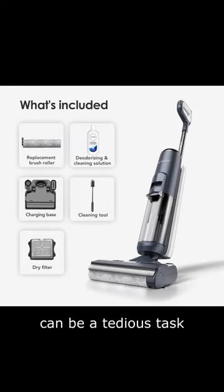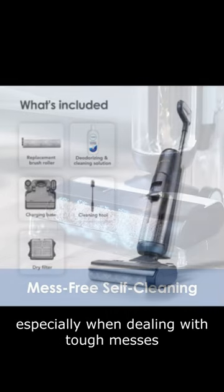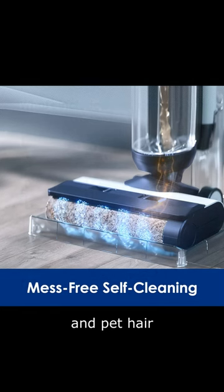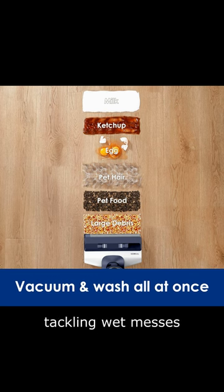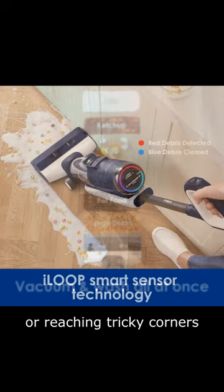Keeping your floors clean can be a tedious task, especially when dealing with tough messes and pet hair. Traditional vacuum cleaners often fall short when it comes to efficiently tackling wet messes or reaching tricky corners.